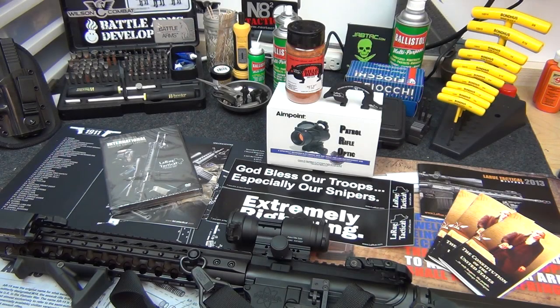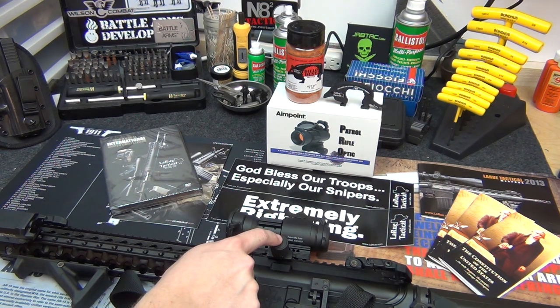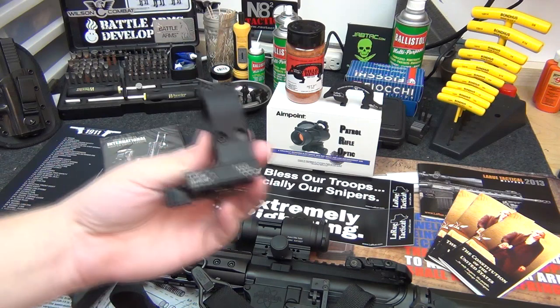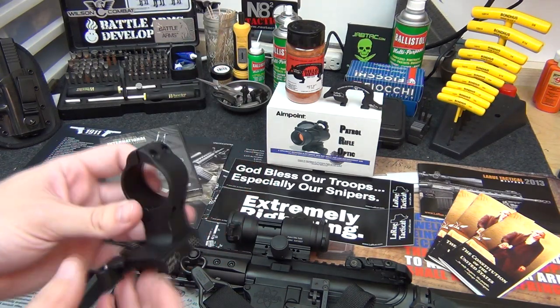Hey guys, NSZ85 here. Today I got a small little project. For those of you who follow me on Facebook, you know I recently got a package from LaRue Tactical. Some of you guessed it was AR parts — it's definitely an accessory for my AR. I got my Aimpoint Pro, and everyone just kept telling me you got to get the LaRue mount, so I got the LaRue mount.